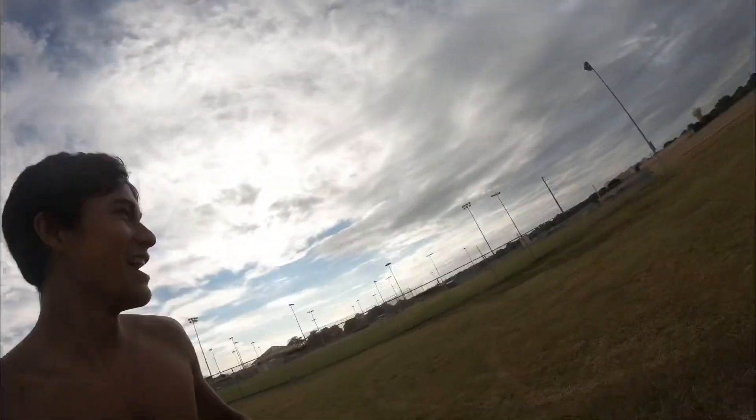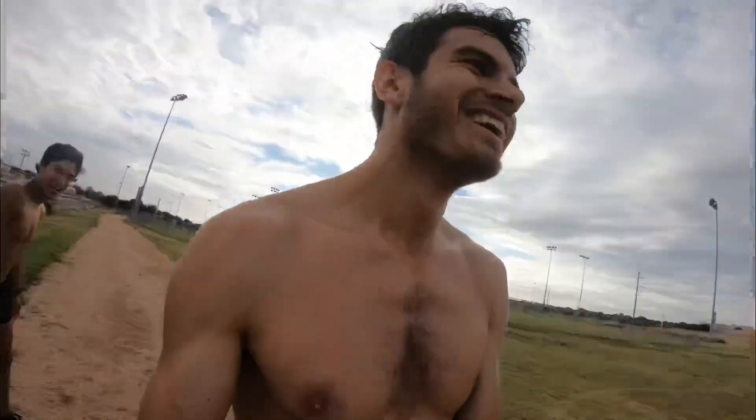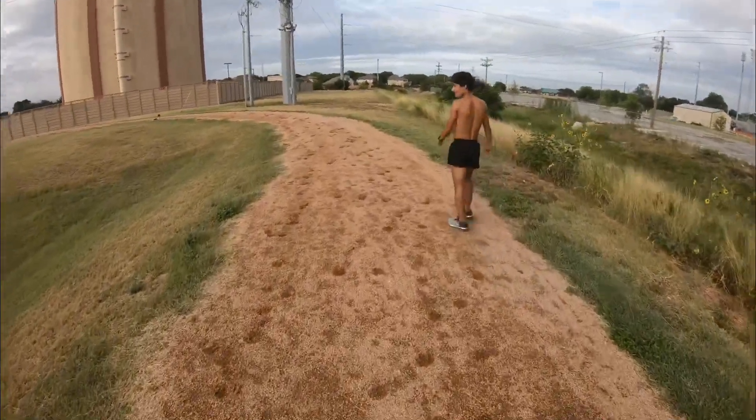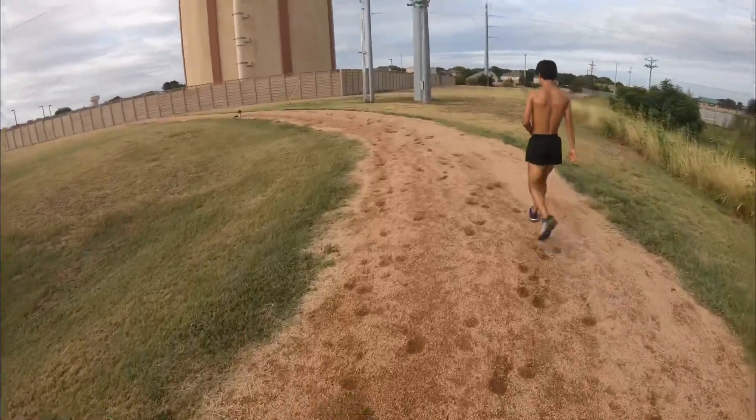Ladies and gentlemen, you just witnessed it — a 49 split in the 400, coming soon at the end of the summer! All right, just finished the last rep, a little winded, but overall good workout. Speed was good, feeling really good. Chris, how you feel after a couple losses? I feel like I need an In-N-Out Burger!